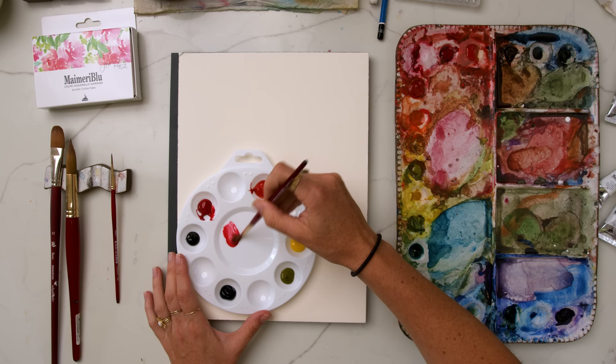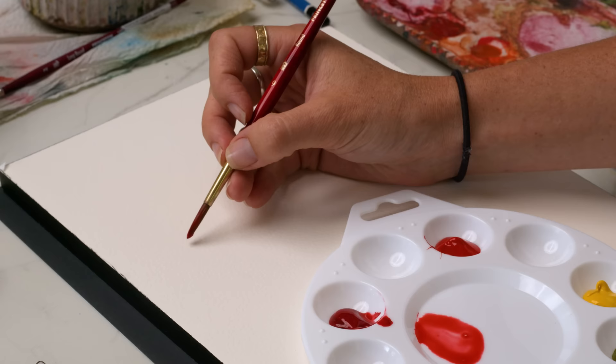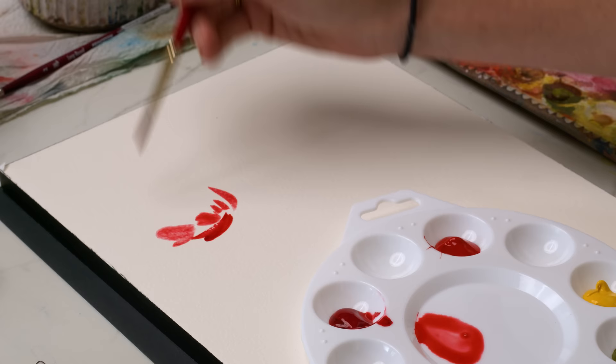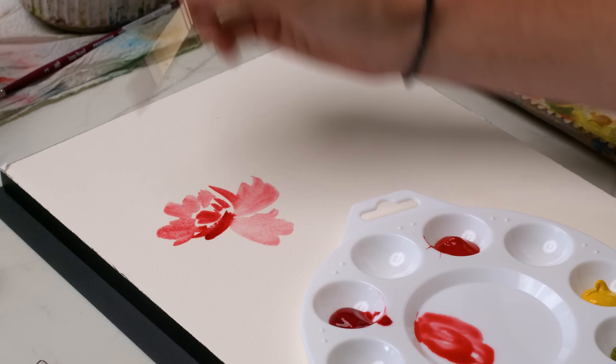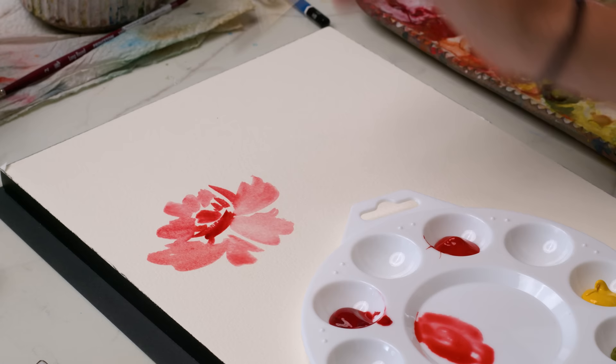I'm mixing quinacridone red with some permanent red light. This is one of my favorite color combinations for my florals — just a little pinky red. I'm adding a little bit of water so it's a milky, creamy consistency, then just outlining the lip or the bowl area of the rose first, then using the side of the brush to fluff up and add these little textury bits for petals in the center. Then just pulling away from the center of the flower for these little skirt petals on my open roses — they could even be peonies. Using a good amount of water and a good brush with the flexibility of watercolor and these beautiful pigments is really a dream.